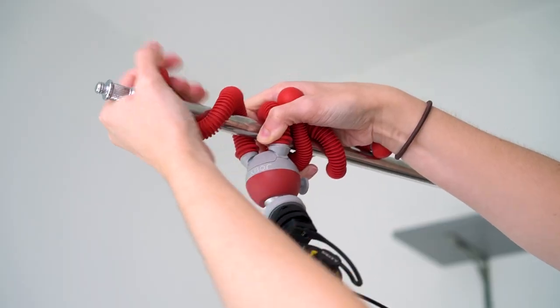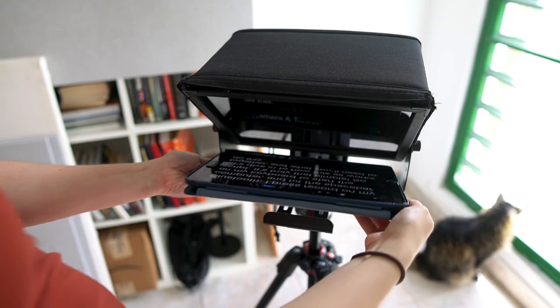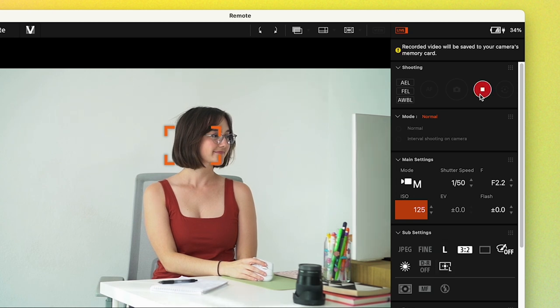I know I've just hit you with a ton of information and this may seem very complicated right now, but after the initial setup this is really easy to use. All you have to do is turn on your equipment — your lights and your microphone — press record on your computer, and you're ready to go. If you'd like more information about the settings I use for every device, I'll put that in the description along with links for all of the products. If you have any other questions, please let me know in the comments, and I'll see you in the next video!